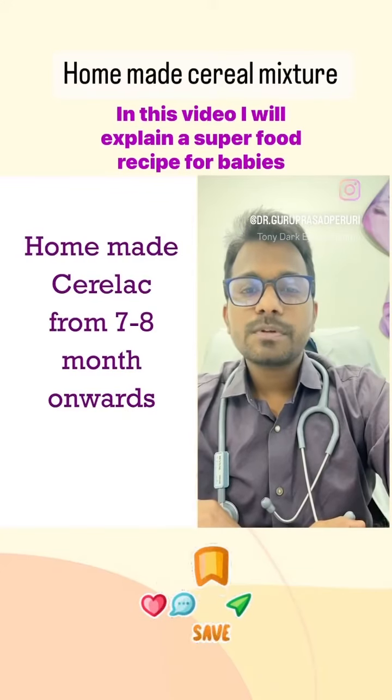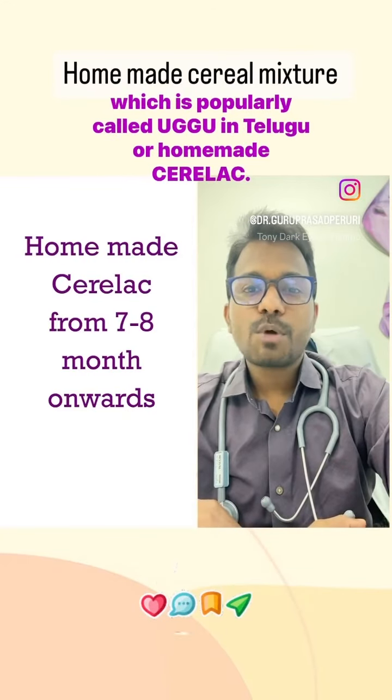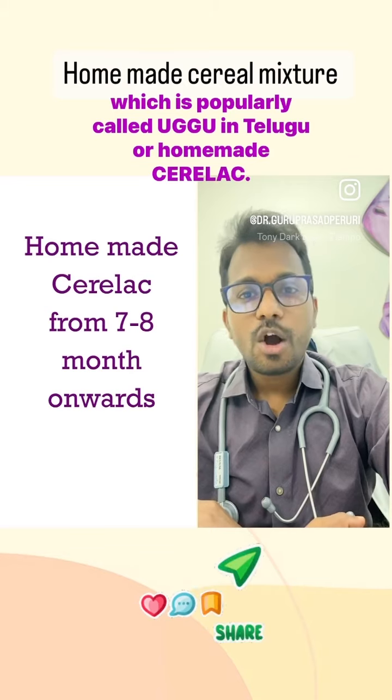In this video, I will explain a superfood recipe for babies which is popularly called Uggu in Telugu, or homemade Cerelac.